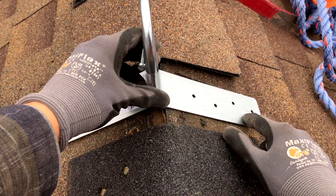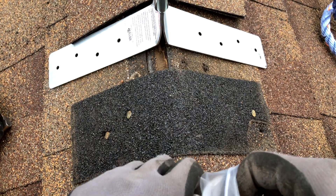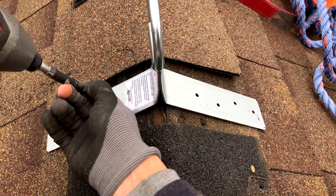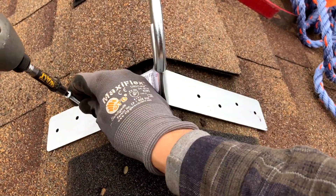Next, position the roof anchor over some framing. Those instructions — you know, the ones that nobody ever reads — yeah, those things from the manufacturer that came with your body harness and/or roof anchor. They are going to specify the size and quantity of nails needed for different installation applications. Some manufacturers have this printed or engraved right on the roof anchor itself, which is a pretty nice deal.